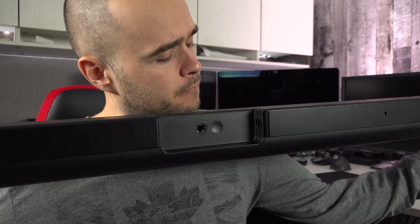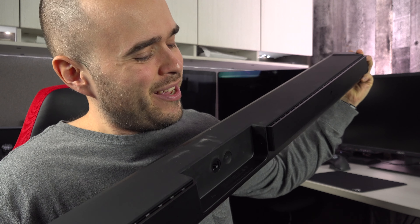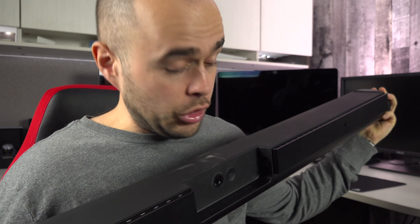If your television is mounted on the wall and you want to set your Sonos Arc right under it, you will need a wall mount. I'll leave you a link in the description so you can order the original one. About the installation video, this will be for another day.